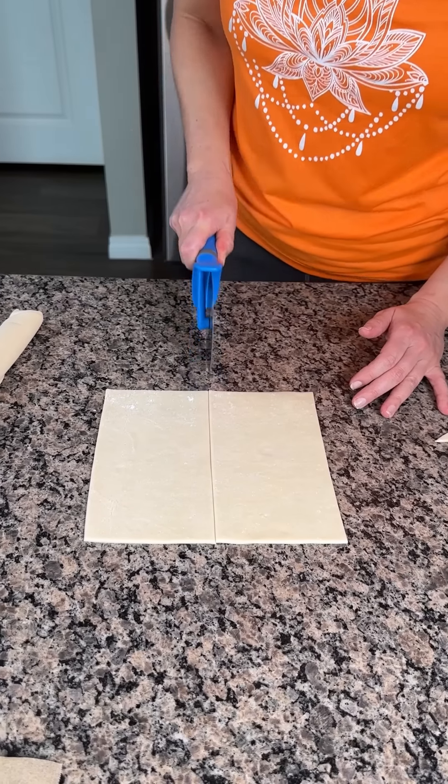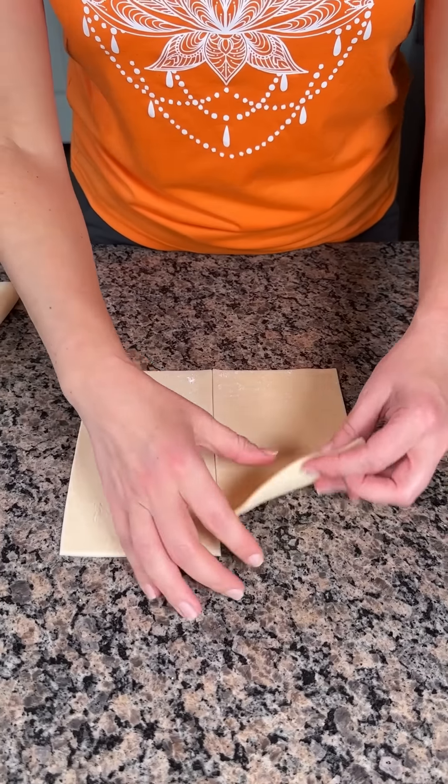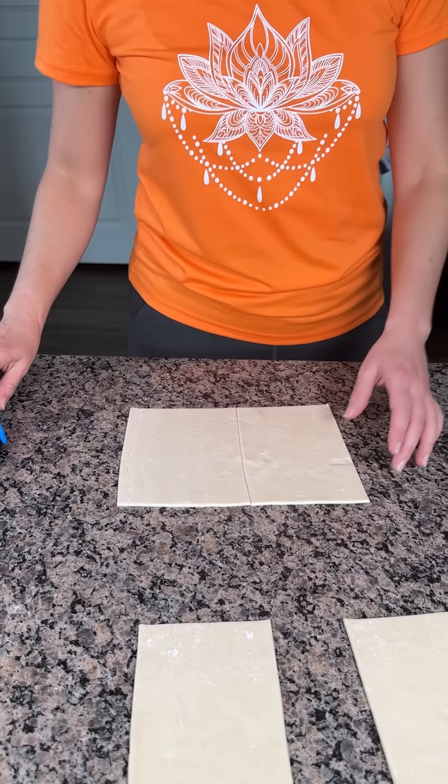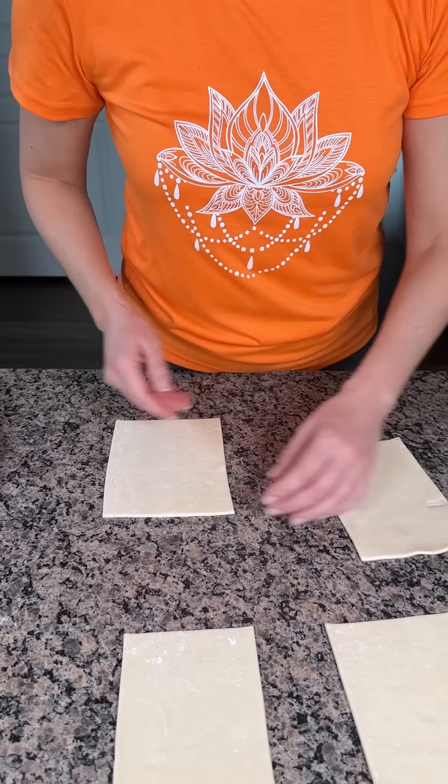All right, we're cutting this in half. So we're going to do the same thing with our other pie crust. They're a little bit different in size, but that's okay. We're going to make it work.